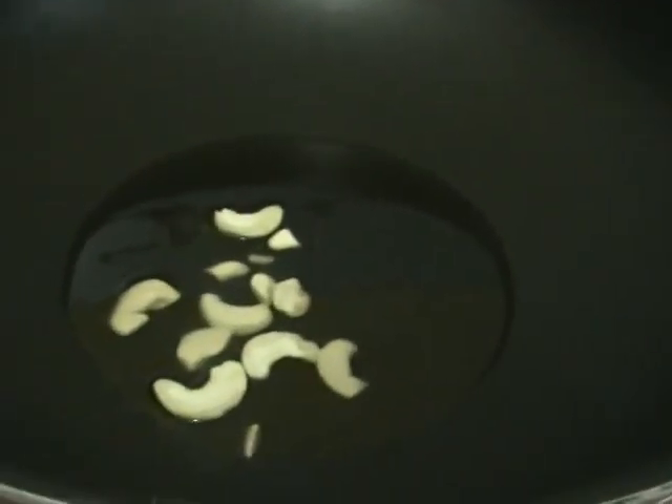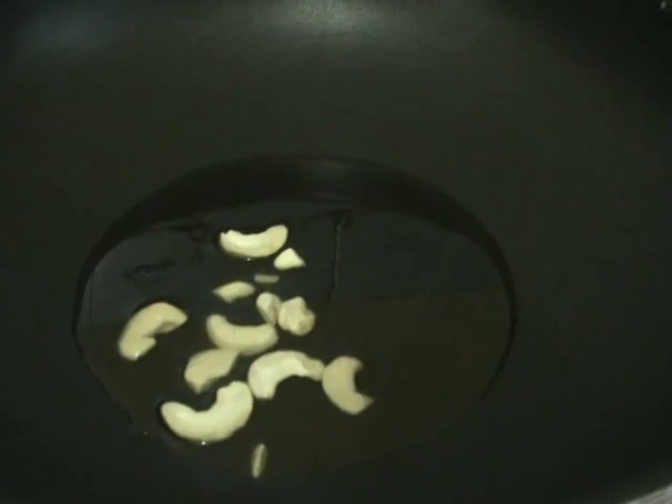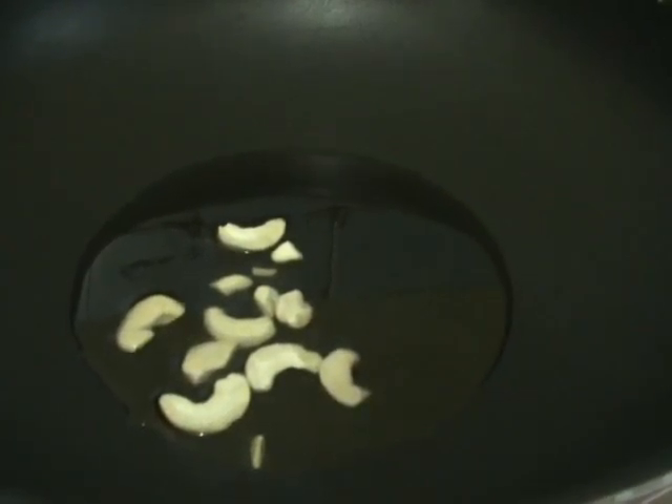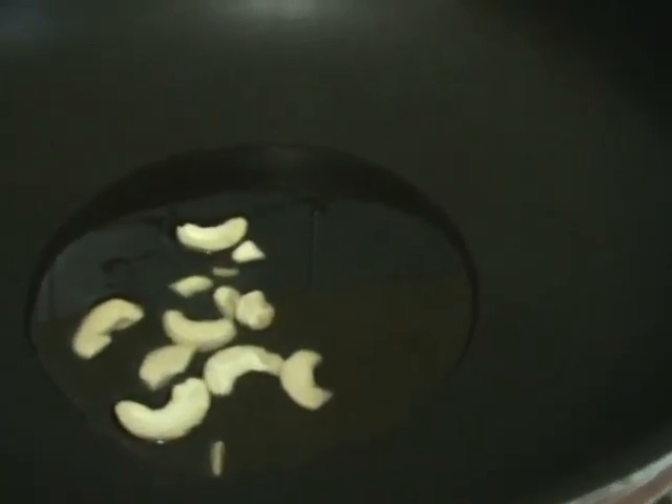In the process, first put a pan on the stove. Add some ghee and fry the dry fruits. After frying, keep them aside.